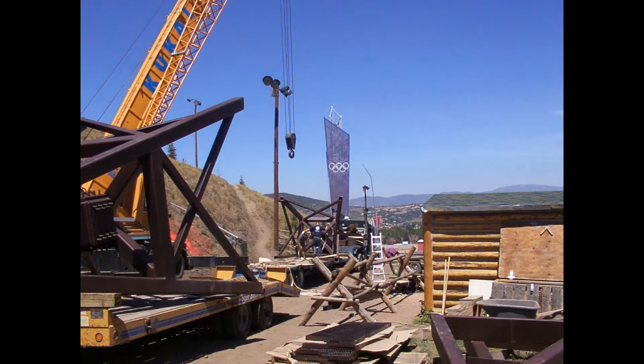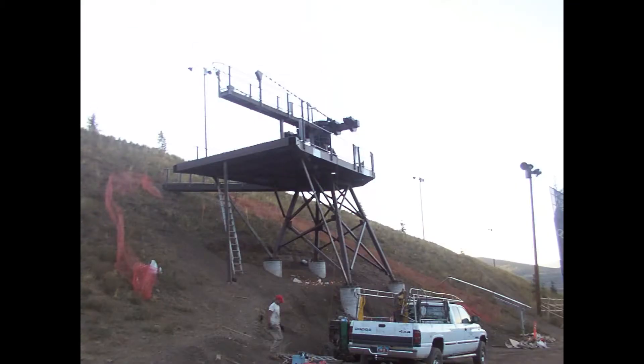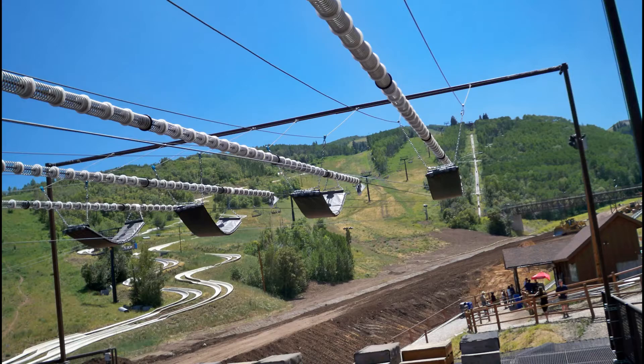We built the towers, the spring system, and the passive braking trolleys for the system that is now called Zip Rider in Park City, Utah.